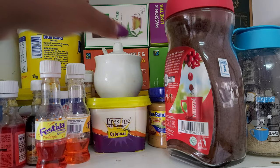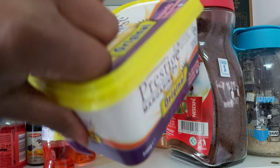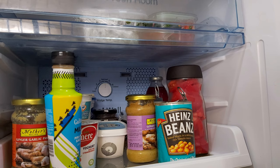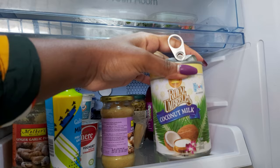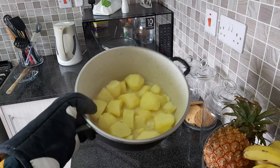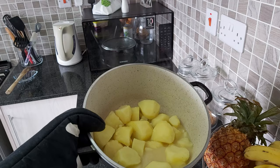Meanwhile, the potatoes are done. I use Prestige original — do not make the mistake of mashing your potatoes with the vanilla one. I also use Royal Umbrella coconut milk. Usually I don't let all the water drain completely, but when it starts to get thick, switch off your cooker. Make sure your potatoes are well cooked so they'll be easier to mash.